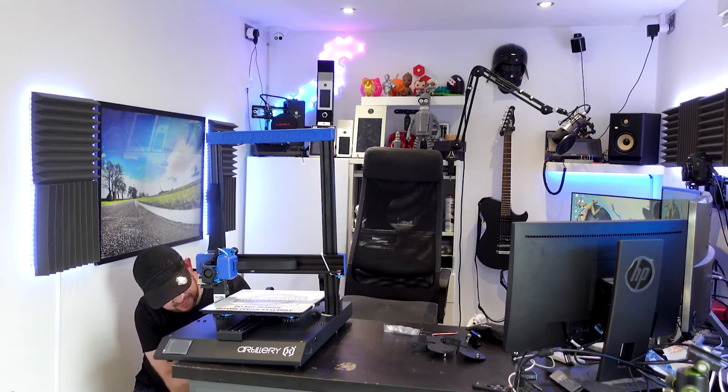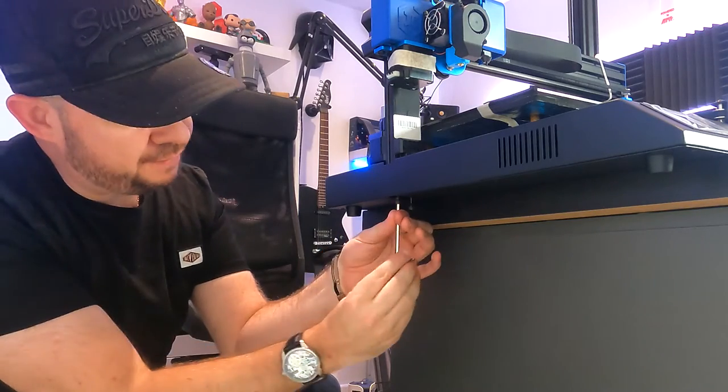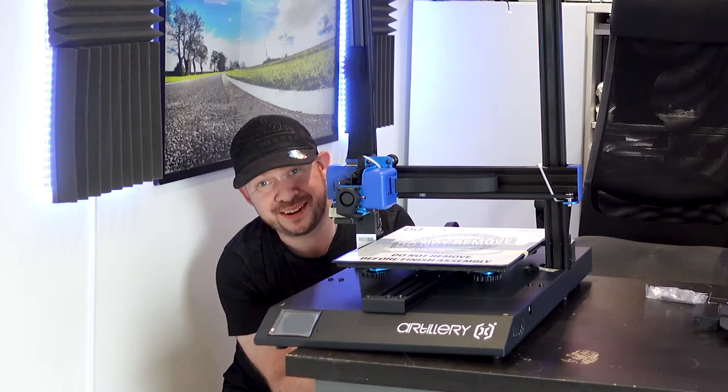So the screws are already in place — they're already pre-inserted. All you have to do is get your allen key and tighten it up. That's actually much easier. I like it!